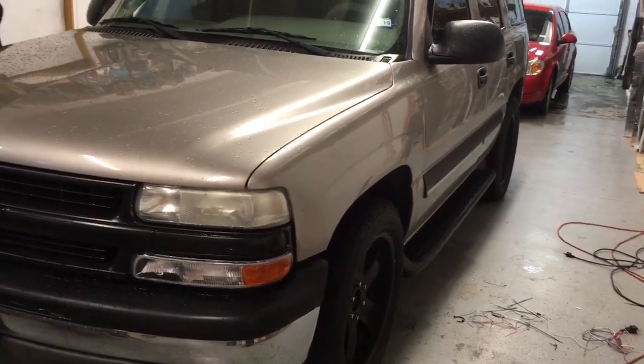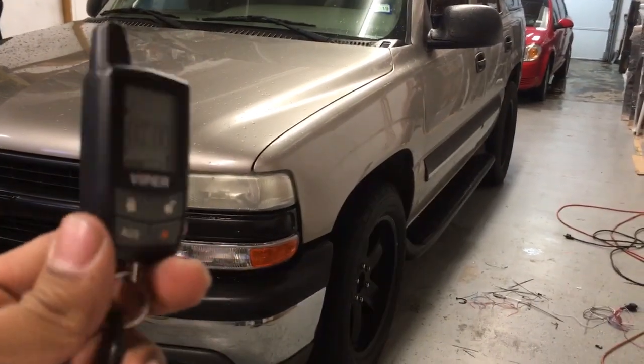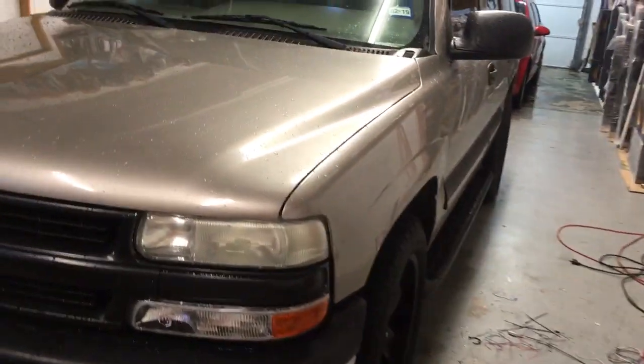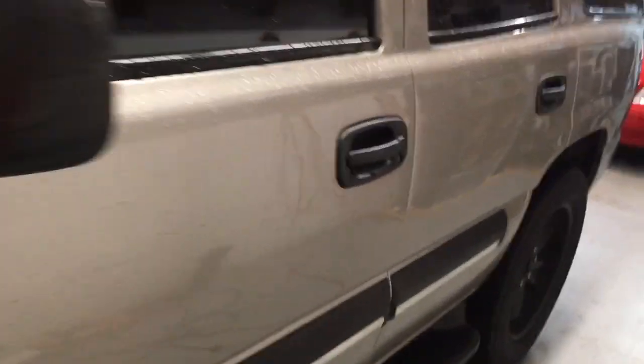Here's the Viper remote start installed on a Chevy Tahoe. This is the Viper 5305V — lock, unlock, full security with remote start. We also added a bullhorn siren to make it noisier.